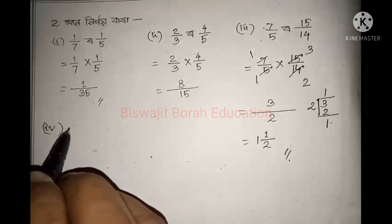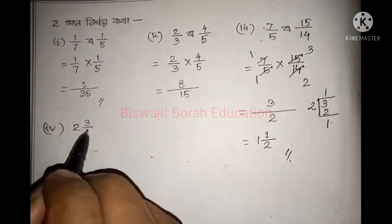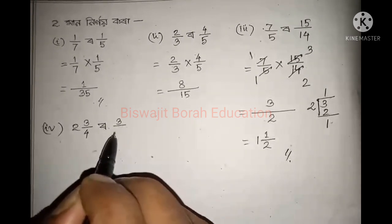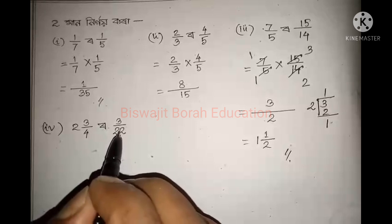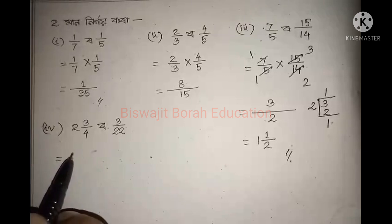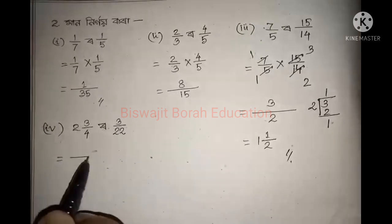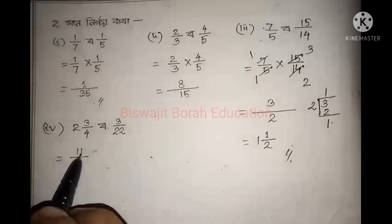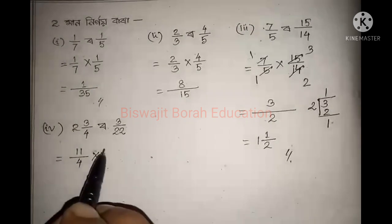Sign number 7 is 2, 3, 3, 22. So this is the first thing we are going to do. So this is the second thing I am going to do, which is 3.